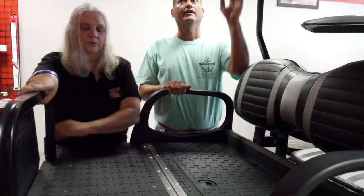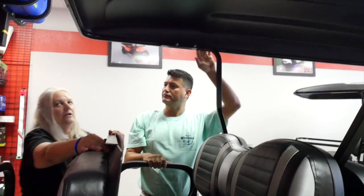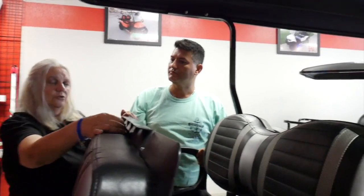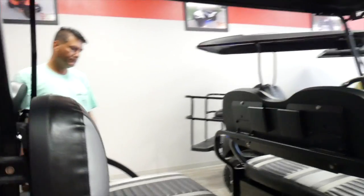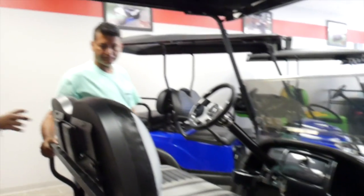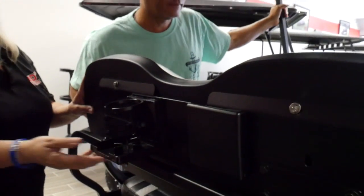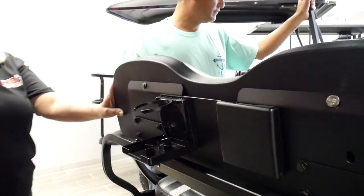This is a locking compartment, great for valuables. You can also add LED lights — under the roof, under the dash, under the body, or all of the above. This cart also features second-row cup holders, which is very handy.